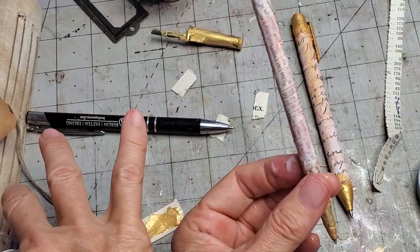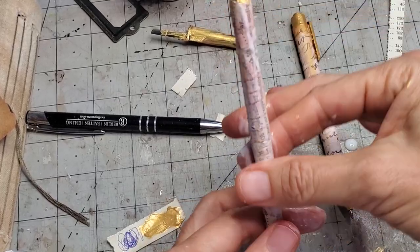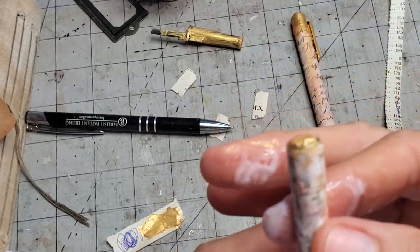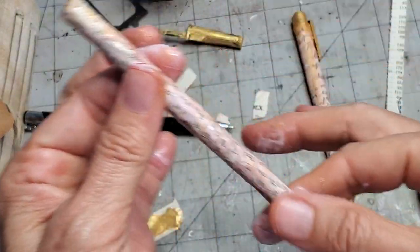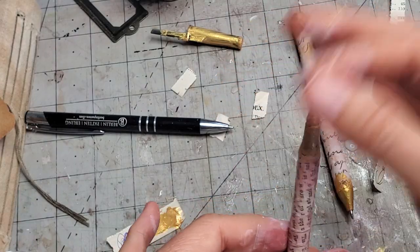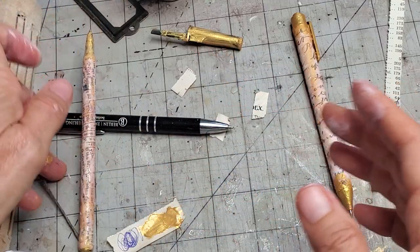I'm just putting the clear gesso over the shaft of the pen, almost getting to the tops. I'm going to repaint the tips a little bit before it completely dries. Remember that gesso gives you tooth to paint or write on, so if you're using it on canvas it works the same. Don't worry if you go over a wet area — you can paint right back over it. You can seal it again or just leave it as is.